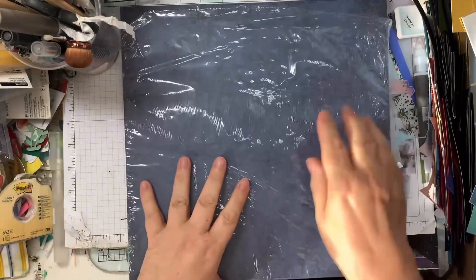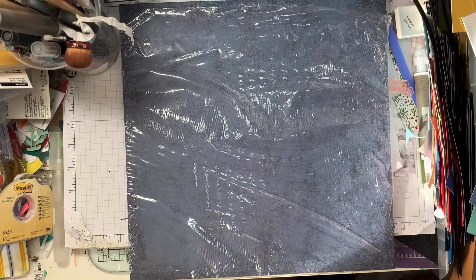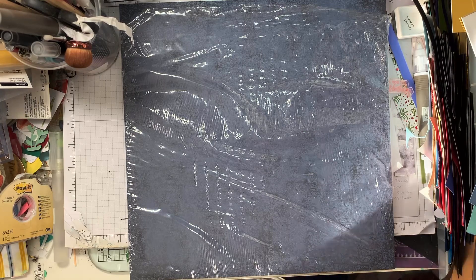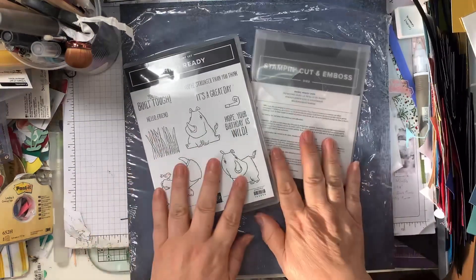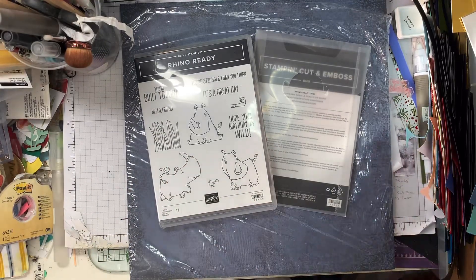If you've got any ideas, you can always send me some. If you've made anything with this set or using those papers, you could always pop me a message or send me a picture — it would be really nice to see it. Those are the sets I'm going to be working with this week. Thanks for joining me, and I'll see you soon.